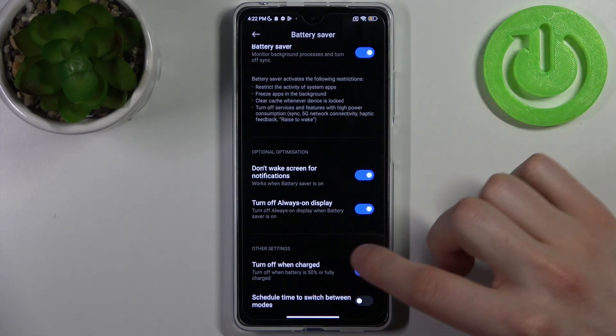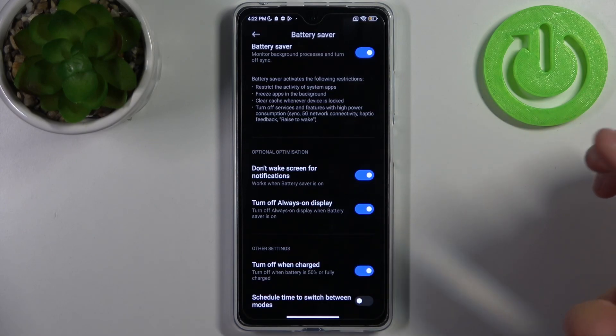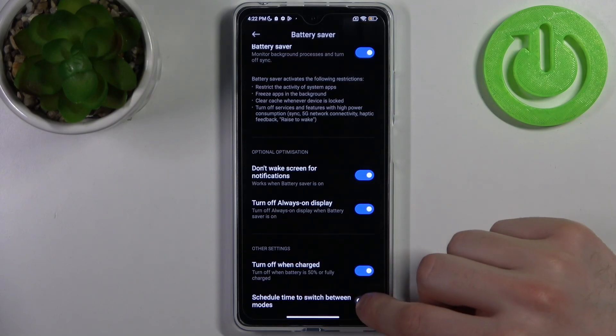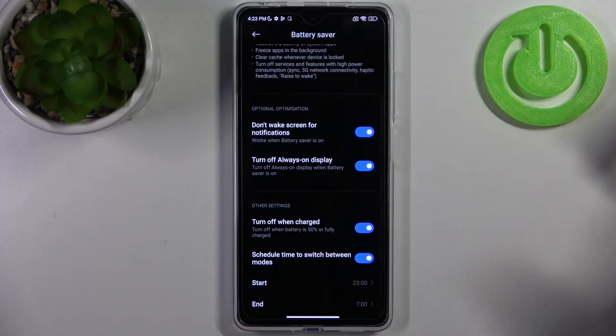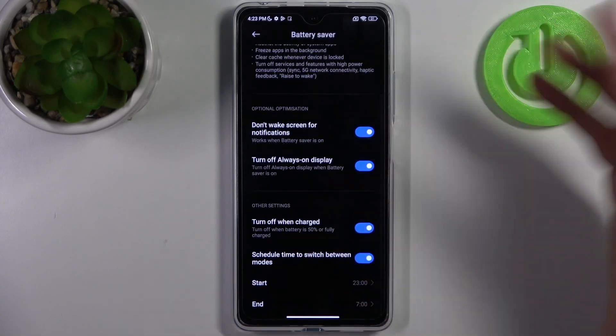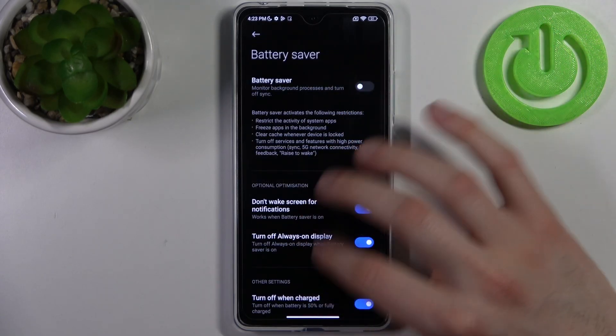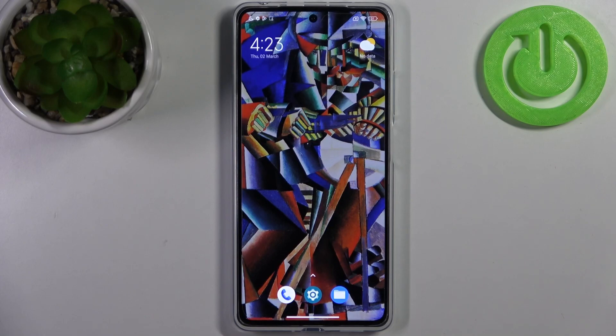You can also turn off this mode when your device is up to 15% charged or fully charged. Additionally, you can set up a schedule for this mode — select a start time and end time for battery saver. And that's how it works.